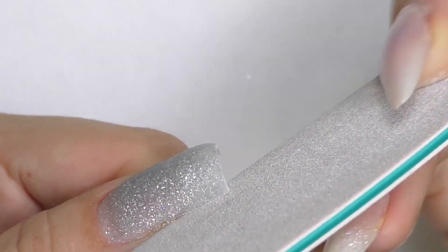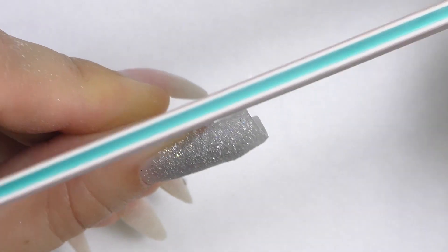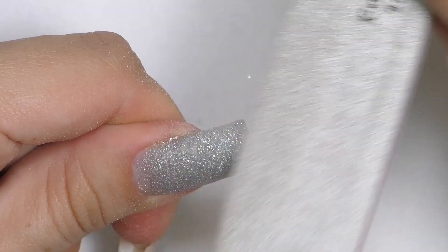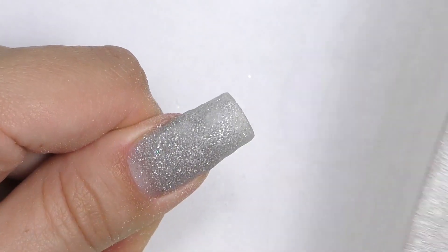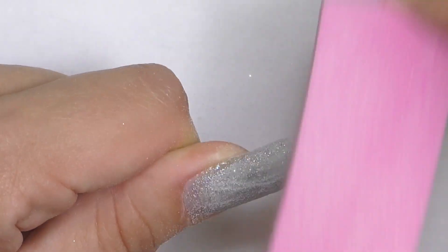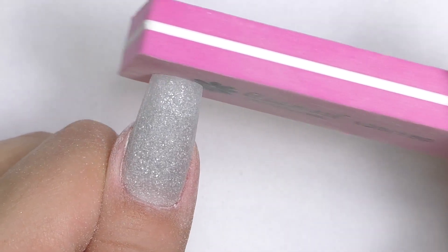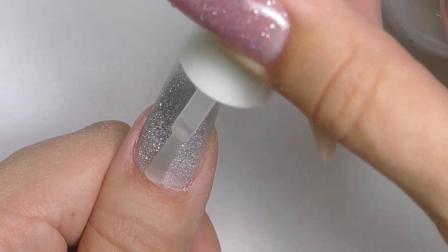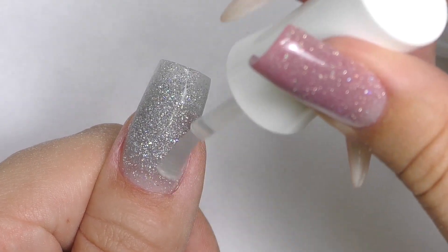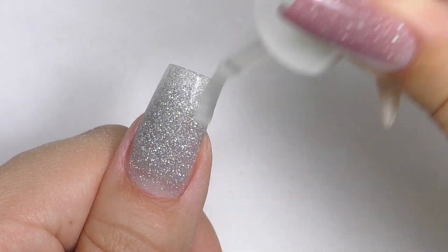Then we will file the nail. I'm filing the sidewalls and the free edge as I decided to do a traditional square shape, and then filing the surface. Actually, I will switch to the buffer because I think that's basically all I need. I will buff the surface and make sure it's all smooth and clean. Then I will apply activator again — wait for another couple of minutes, and this is how the nail will be fully cured.